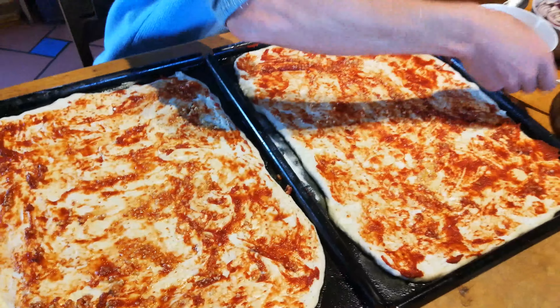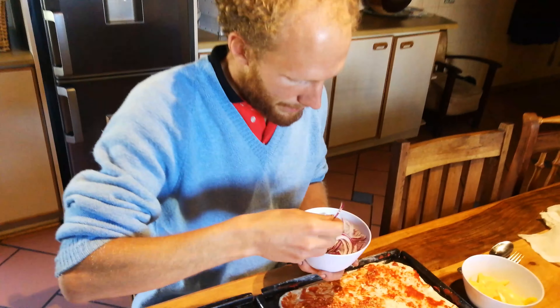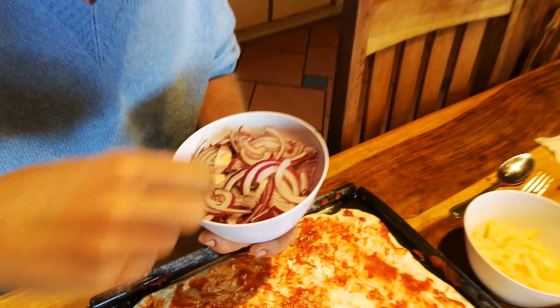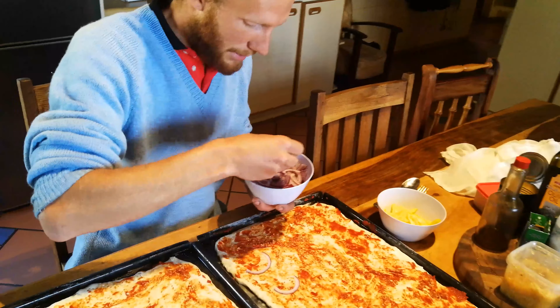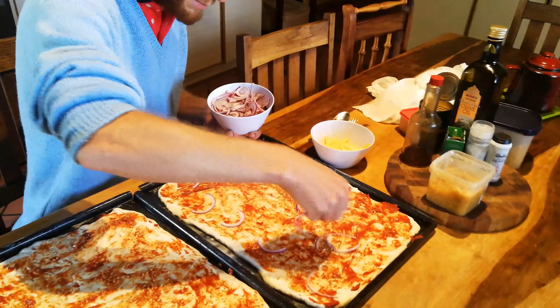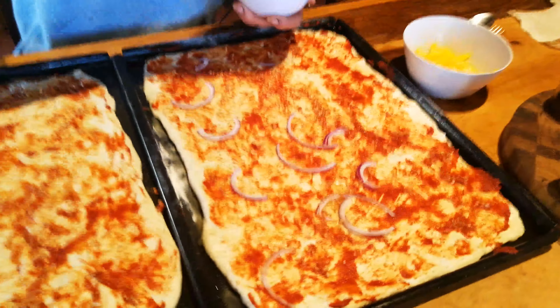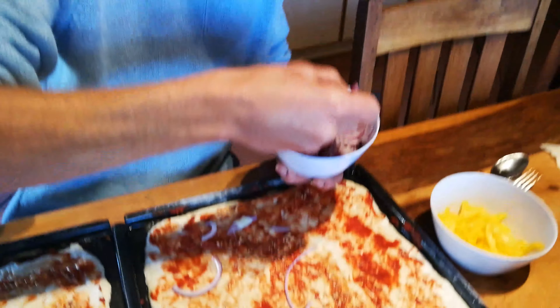Now we put some onion on. In German it's 'Zwiebel,' in Portuguese it's 'cebola.' We just pour that on — nice purple onion. It's a very nice onion to use, nice and sweet, lots of flavor.